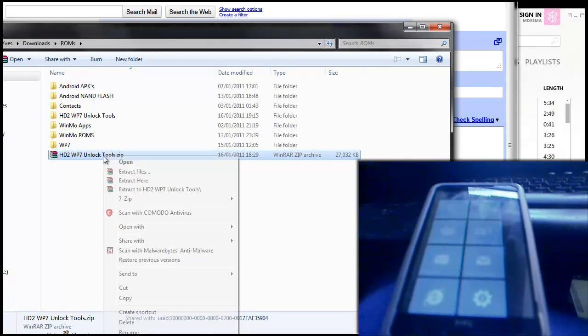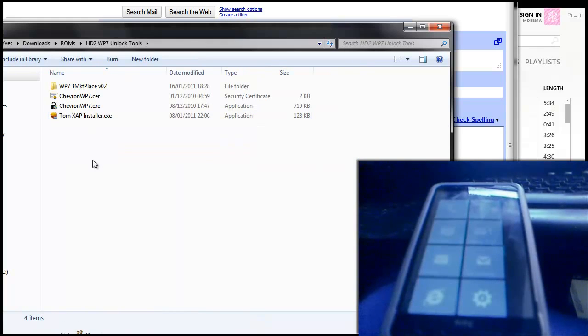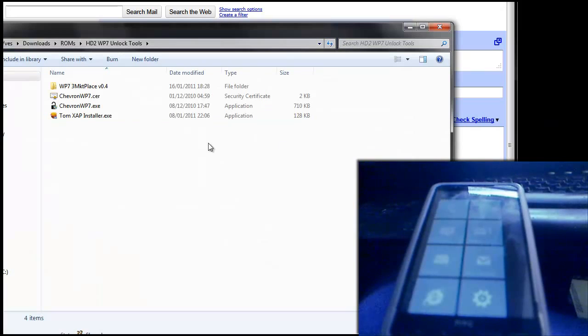Download those and then extract them, which I've already done. Also you're going to need to install the Zune software and have that open while you're doing this process, so install the Zune software and have it open like I have.